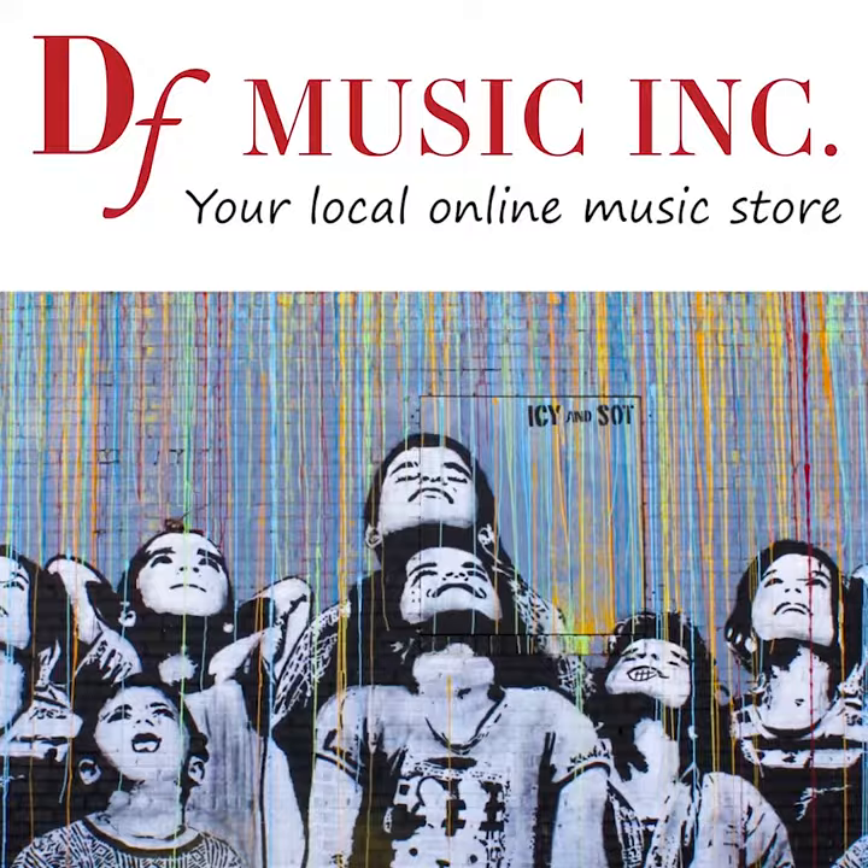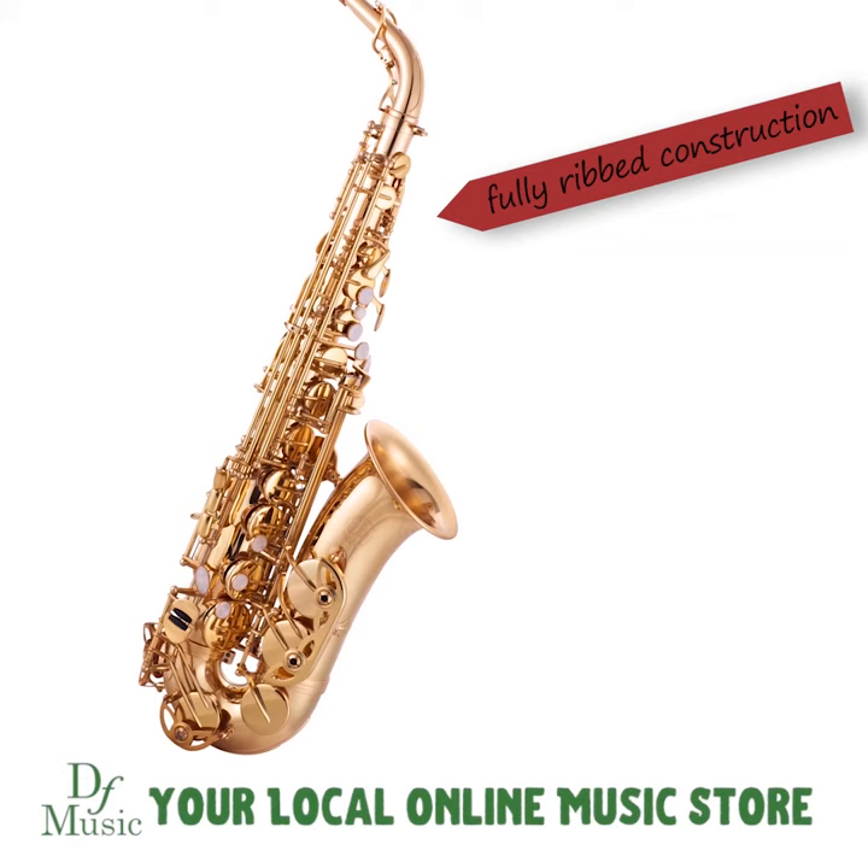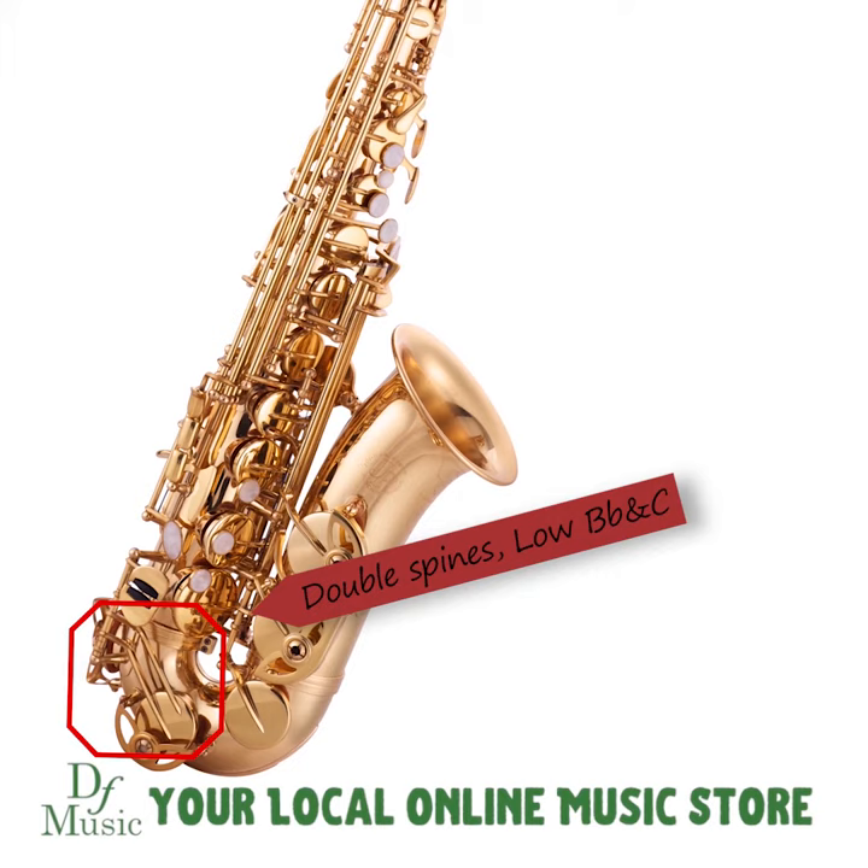This is the JP041 Alto Saxophone. It features fully ribbed construction which greatly increases durability through the key work, and has the added benefit of double spines on the lower B and C keys for additional stability.